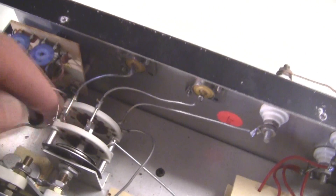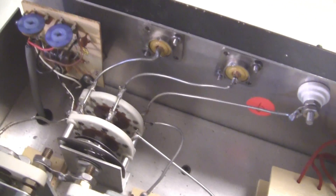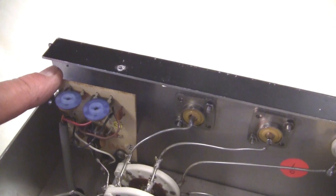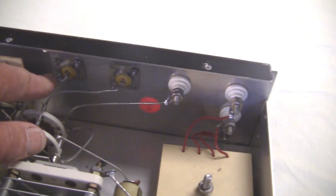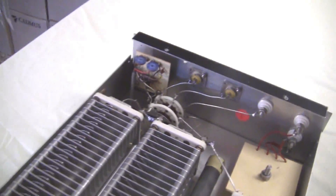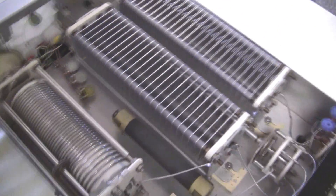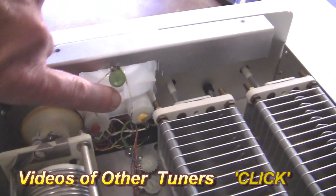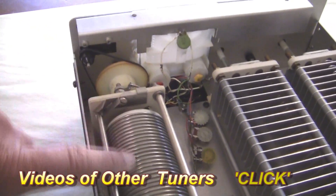Here's the band switch back here that switches between coaxes, dummy load, and the various functions. This little panel you see back here has circuitry to pick up the forward and reflected power part of the SWR meter. And of course here you see coax 1 and coax 2, and the transmitter input is sort of hidden over here on this side. Here's the dual meter and the drive control for the inductor.